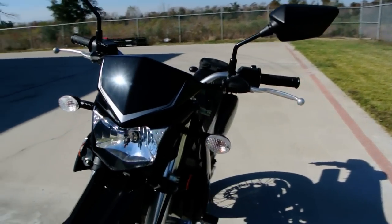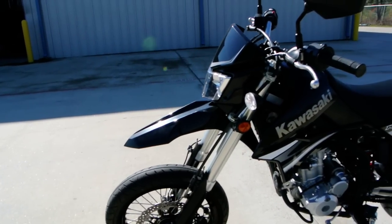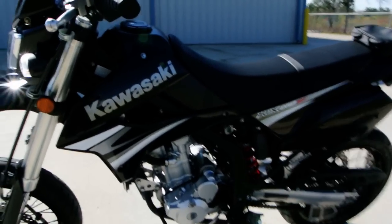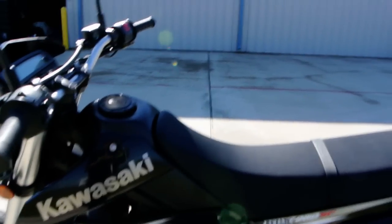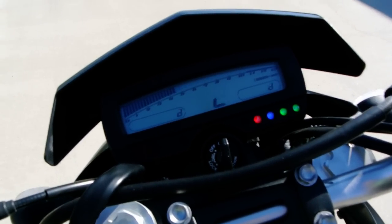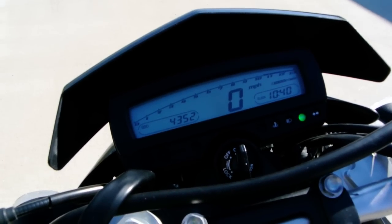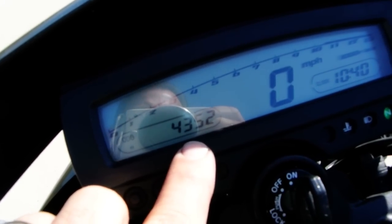It has a halogen headlight and clear turn signal lenses. They also changed the fender, so it has kind of an abbreviated front fender. This bike is really in pretty nice condition — it's quite clean, no real damage on it at all and it doesn't look like it's ever been down. It has full digital instrumentation, digital tachometer, and digital speedometer. It's got 4,352 miles.